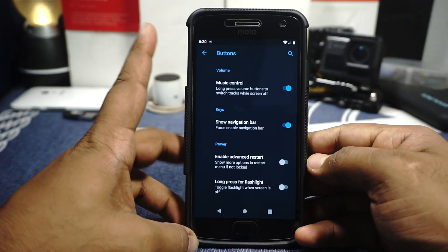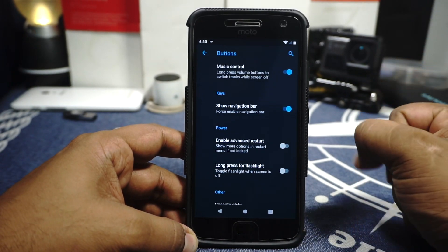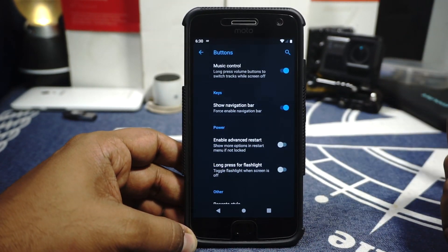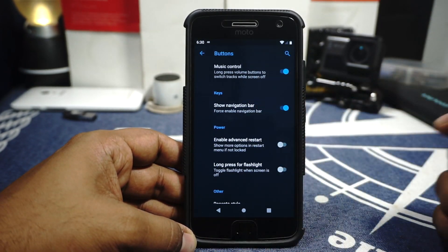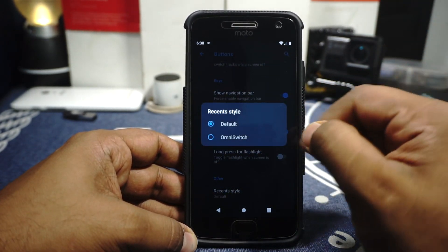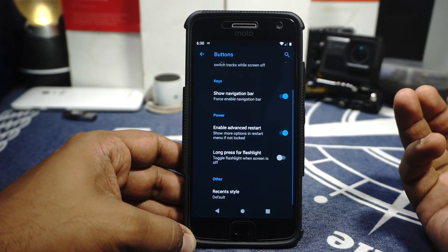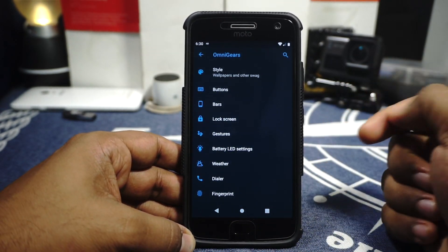In the buttons options, you have music control via the volume buttons. The navigation bar can be enabled, and there is gesture navigation using the fingerprint scanner on the front, which works exceptionally well. So if you want to use that and disable the navigation bar, you can. Power button advanced restart is available. Recent style can be customized to Pi option or OmniSwitch. Long press the power button for flashlight is available but can be disabled since there are OmniActions for that.